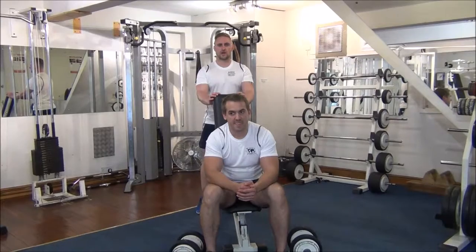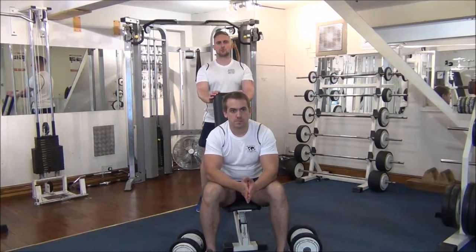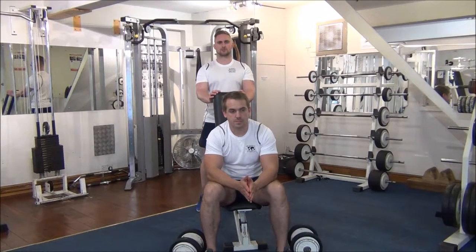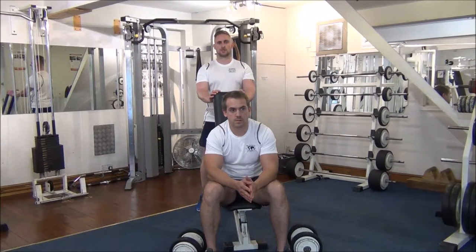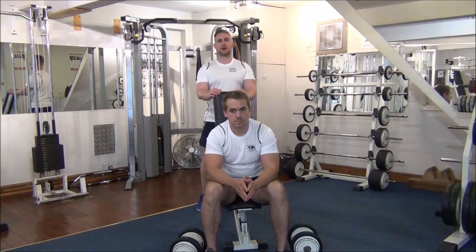Today we're doing forced reps on a dumbbell shoulder press. The weight we've got is what Gareth managed to do six reps on in his last session. Using forced reps where I hold them on the first two thirds of a rep, we're going to try and get them up to eight today.